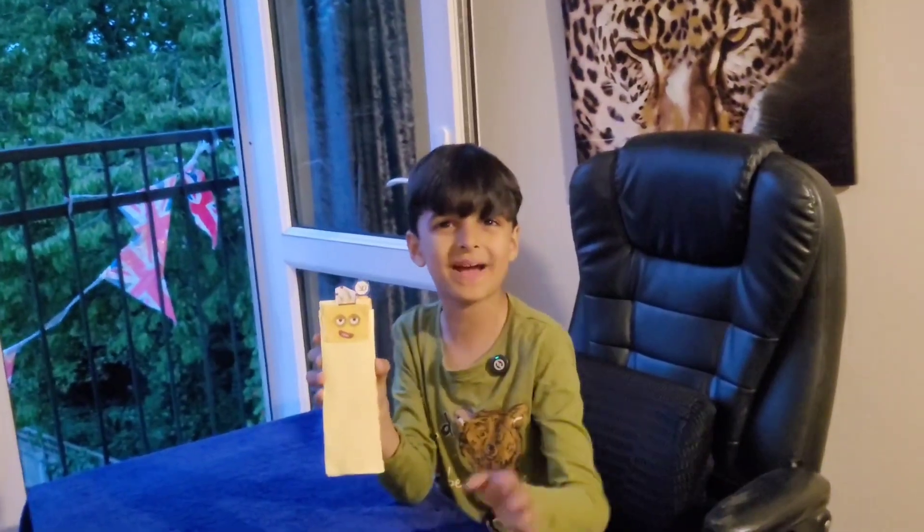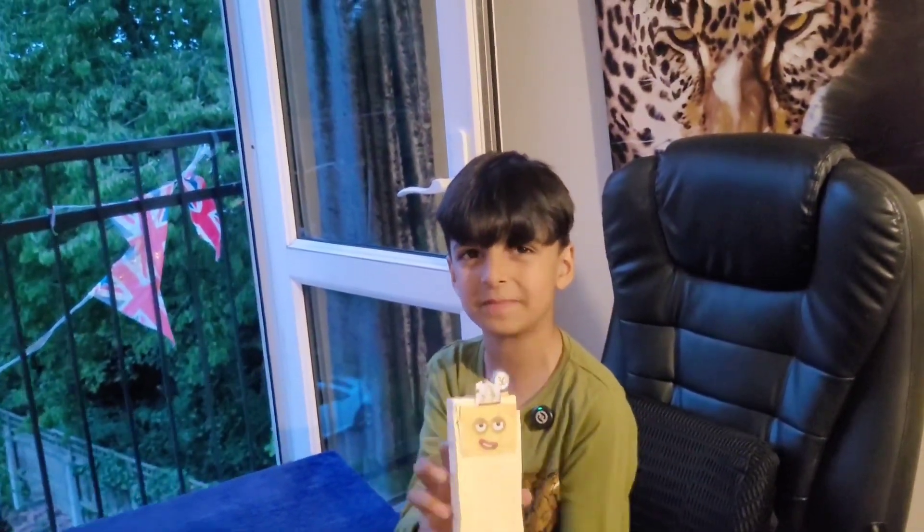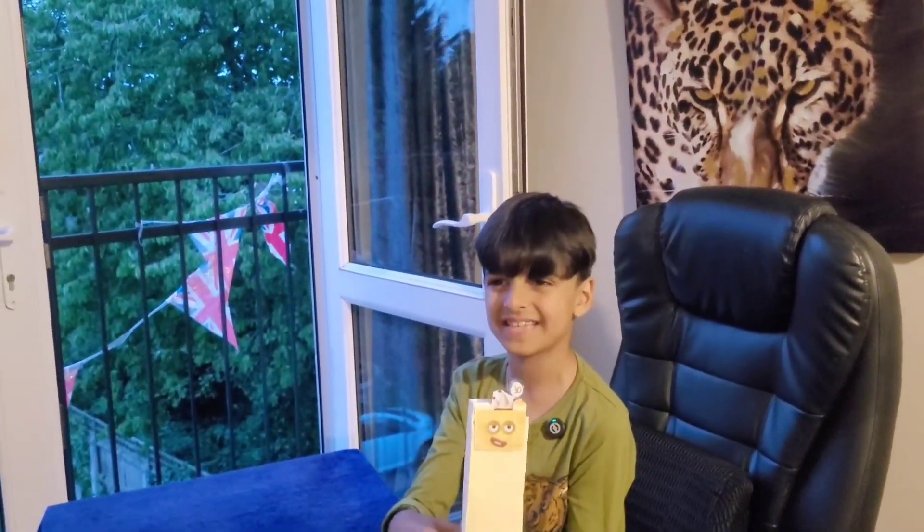Thank you so much for watching! Bye! Please subscribe for more fun vlogs, Rubik's cube, math learning videos, English class, number blocks, and more. Bye!